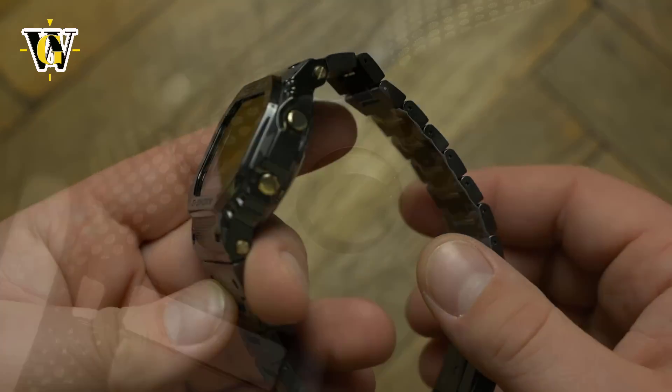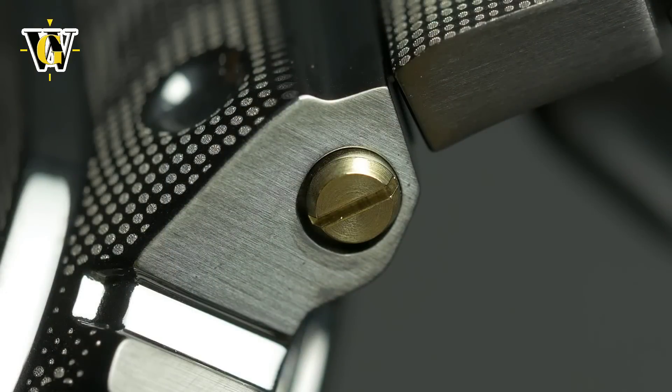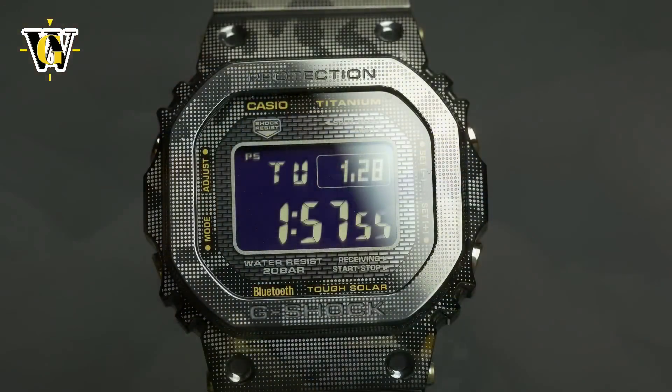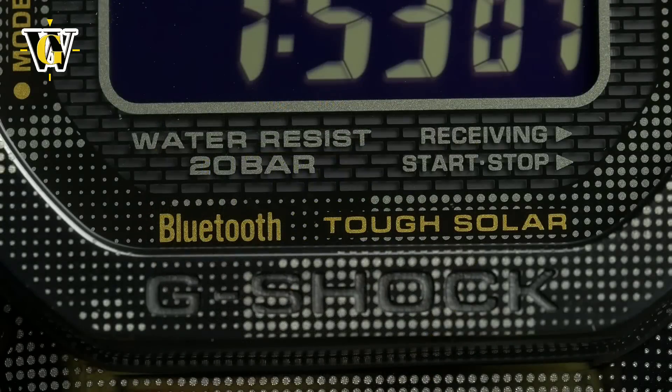The links are held together with pins, while the bracelet is attached to the case using a huge rod screw. The clasp is machined, as you would expect at this price, and also made of titanium. To finish off the package, Casio used a sapphire crystal and the latest generation of their modules, which makes this a part of the latest generation of G-Shock connected line-up.